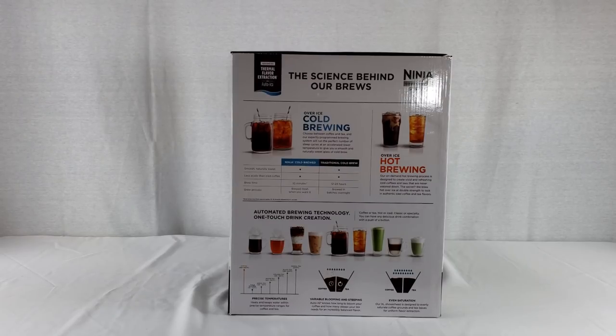The automated brewing technology is a one-touch drink creation — any delicious drink combination with a push of a button. It shows a chart of precise temperatures, keeping water within precise ranges for coffee and tea. There's also variable blooming and steeping: the Auto IQ knows how long to bloom your coffee and how many steeps your tea needs. An XL shower head evenly saturates coffee grounds and tea leaves for uniform flavor extraction.